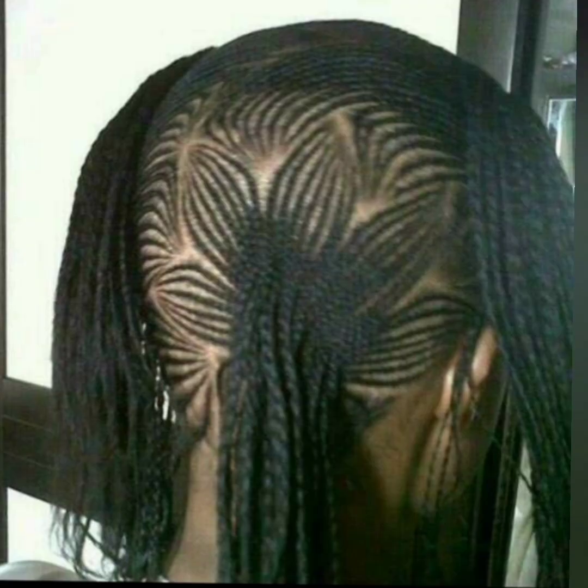Please, for most styles that require retouching the roots of your hair — in case you already have a relaxed head — make sure you don't come with hair that is due for a retouch. You have to retouch it to get a very neat result. Here is another creative style, guys.